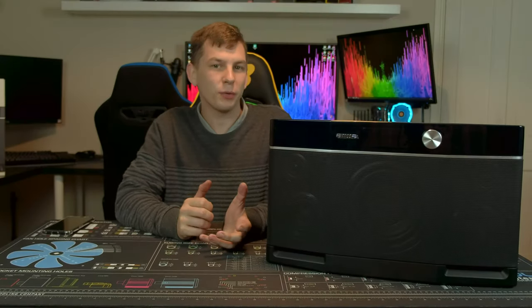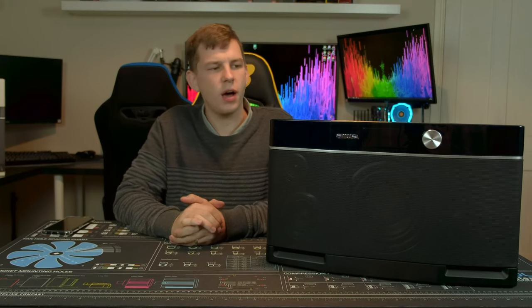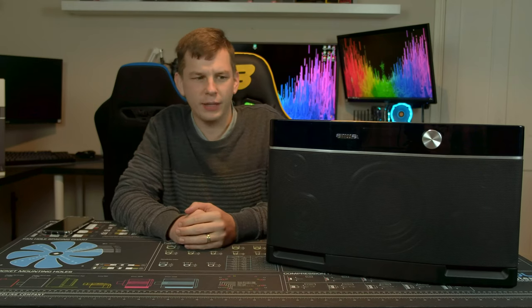What's up everyone, my name is Tom and welcome to TechStream. Today we're having a bit of a blast from the past — we're taking a look at the AWA Exos 9 Bluetooth speaker.